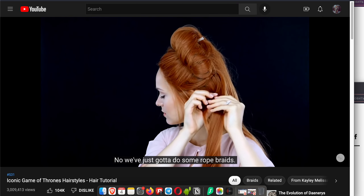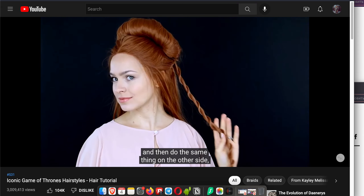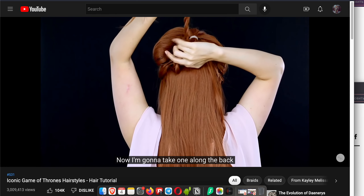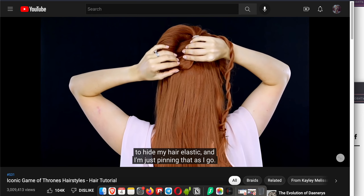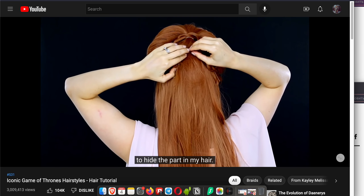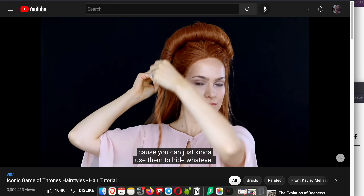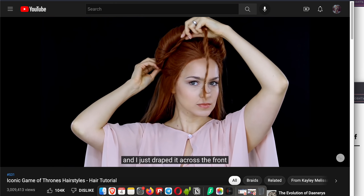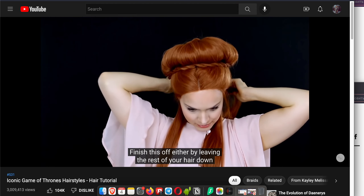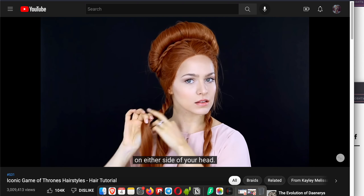Now we've just got to do some rope braids. Grab a small section of hair right next to one side of your twist and rope-braid it, then do the same thing on the other side so you have two small rope braids. Take one along the back to hide your hair elastic, pinning as you go, then loop it around one more time to hide the part. Take the second rope braid and drape it across the front where your head meets the twist, bobby-pinning as you go.